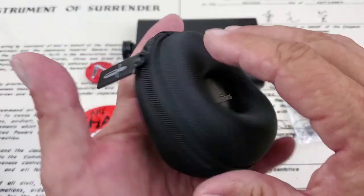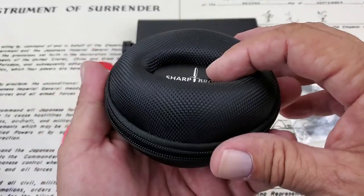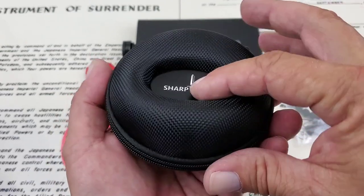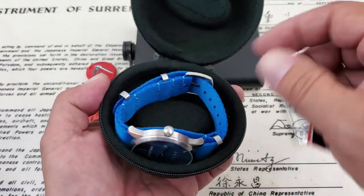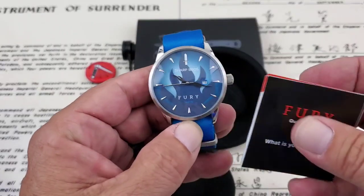Let's go ahead and open the carry pouch or travel case and take a look at the watch. Pretty cool that they come in these travel cases — I love it when people box a watch in something you can continue to use. So we open it up and we have the Fury. Here's the paperwork on the watch and here's the watch itself.